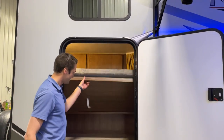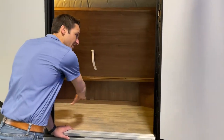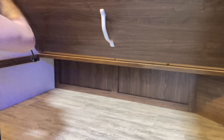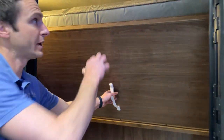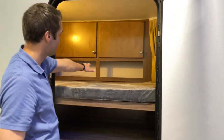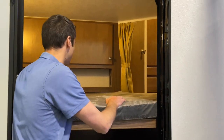Now, being the bunk model, this one has got some awesome exterior storage. We have tons of room in here. It's nice and strutted. We have a light switch over here that's easy to access so we can turn that on and off, and a little pull-down handle here. So you can take a good look at the storage on the bottom side of the bunk.